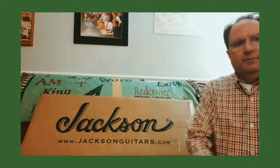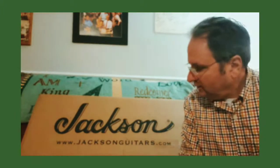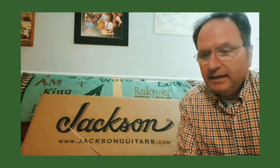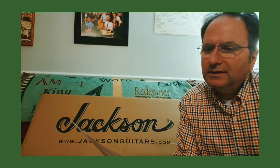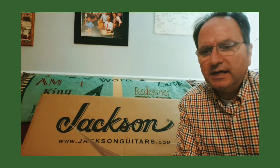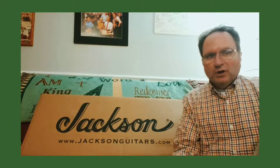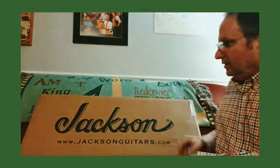Hey guys, here doing an unboxing of my new guitar — a Jackson Pro Dinky DK2 electric guitar, level 2 Satin Desert Sage. I just got home from work and it was waiting for me, and I'm pretty excited about it, so here we go.